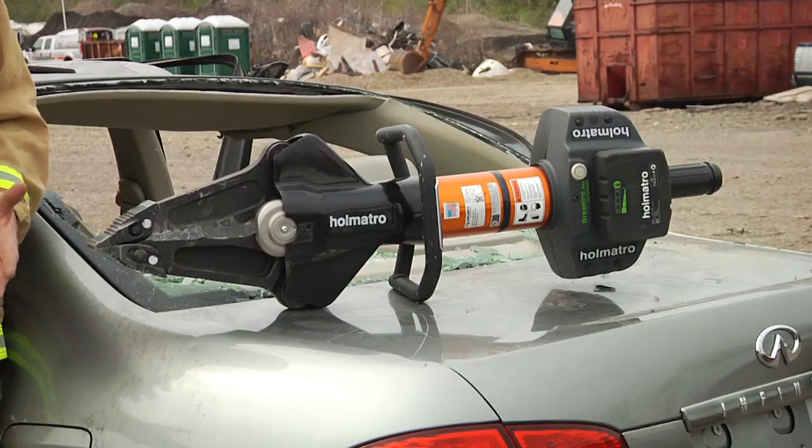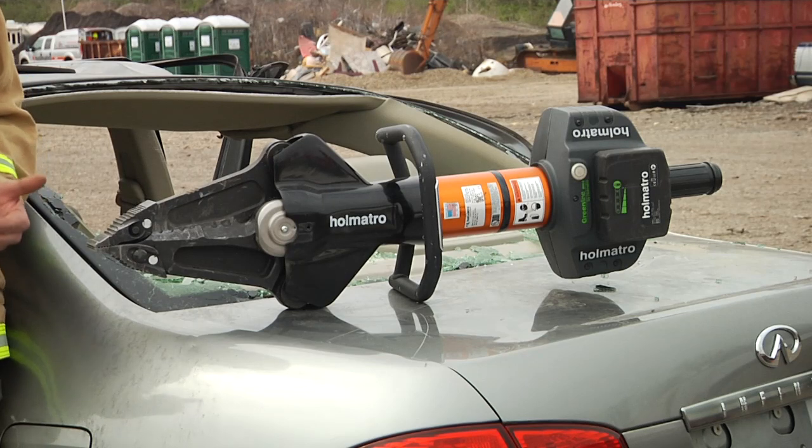This combi tool comes with an 18 inch opening that allows us to cut and spread at the same time, and the removable tips allow us to get in deeper.